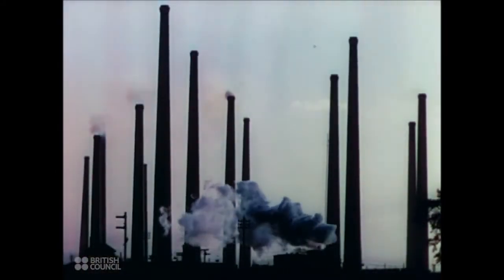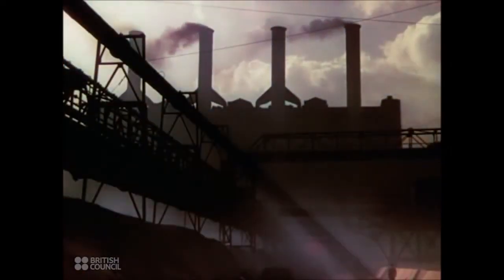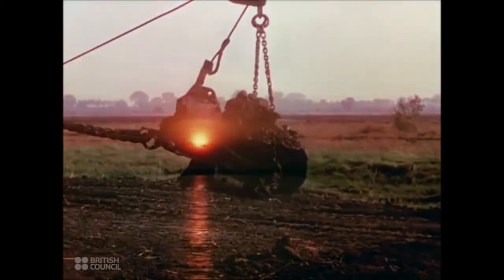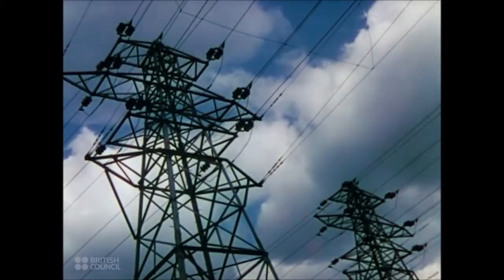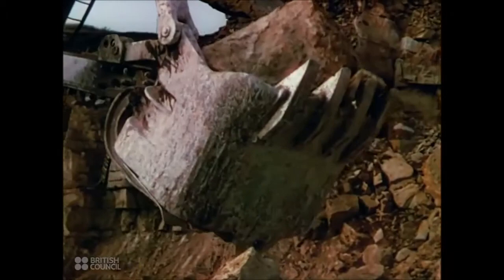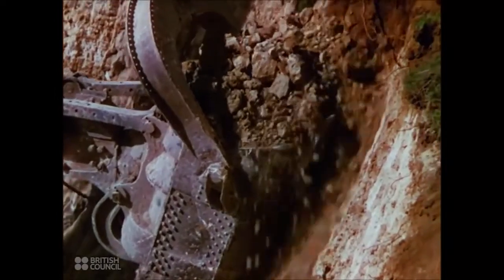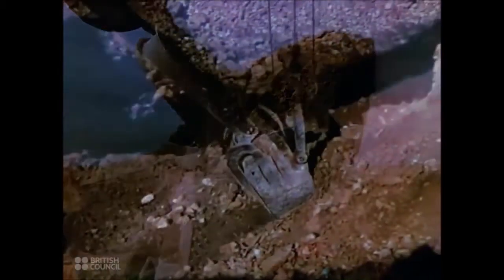These machines, which bite into the hardest rock as a boy bites cake, are a power behind Britain's war factories and plant, behind the canals that drain her productive acres and the reservoirs that keep fresh water available for 48 million people, behind the speed and safety of her electric supply and communications, and the concrete and bricks that shelter her war workers preparing the weapons of attack. These machines with their teeth of steel are working for Britain at war. They will help tackle the tasks of world reconstruction that await the peace.